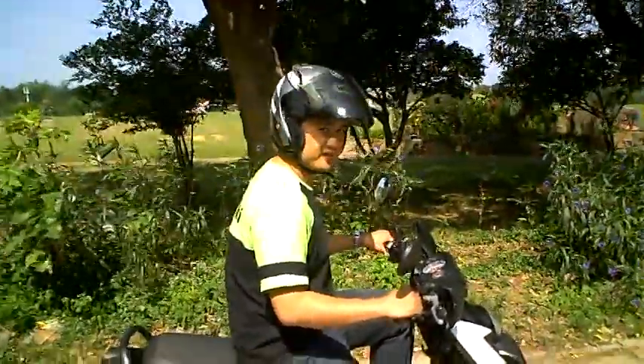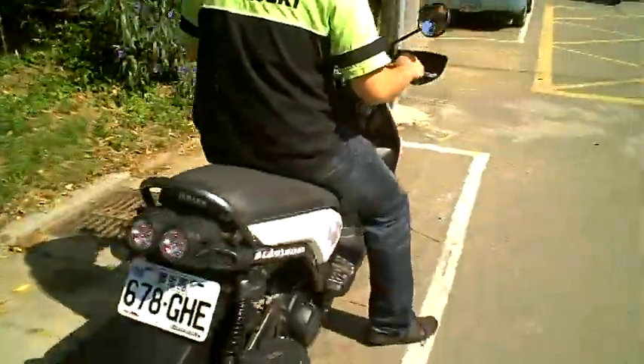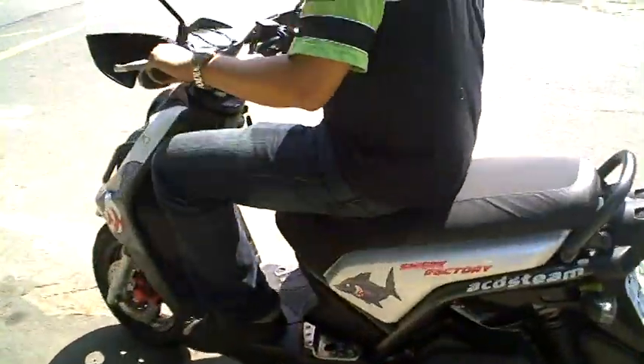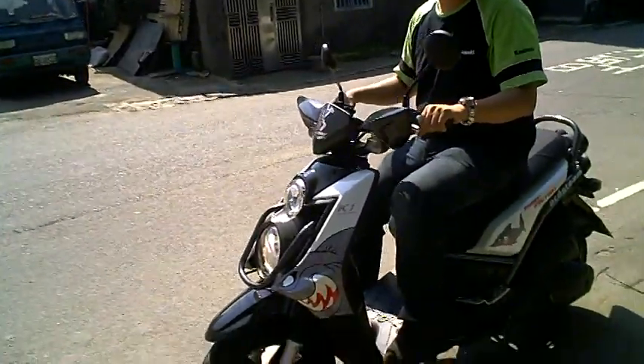It's got the same engine as my Cygnus, but I think it's got better shocks. It seems kind of like an off-roading type scooter. That's the kind of look it has anyways, I'm not sure what it's like.